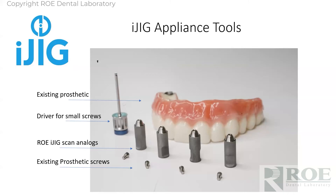The tools needed are: an existing prosthetic, a driver for multi-unit abutment screws and prosthetic screws, and iJig scan analogs, which you can buy from ROE — they're only about $25 a piece and are reusable. You'd reuse them every time you scan, or you can use existing prosthetic screws — that's fine too.